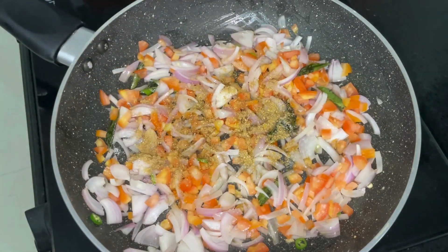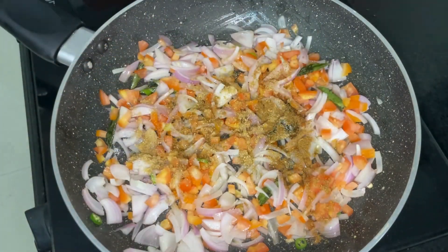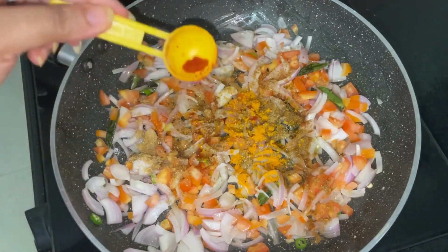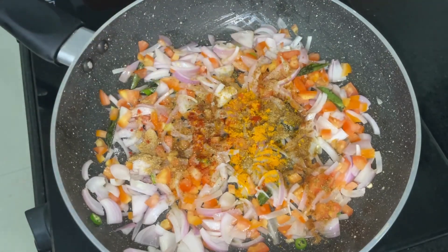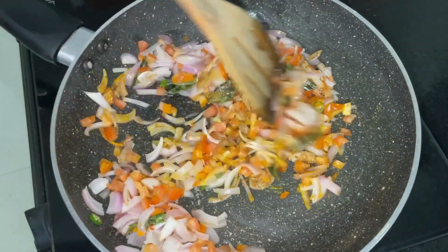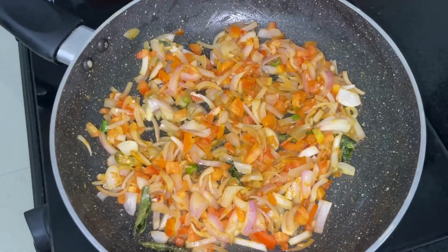Add in 1 tbsp of coriander powder, 1 tbsp of cumin powder, 1 tsp of turmeric powder and just a pinch of Kashmiri chilli powder. Give the masala a good mix and then cover and cook for about 3–4 minutes on medium flame.